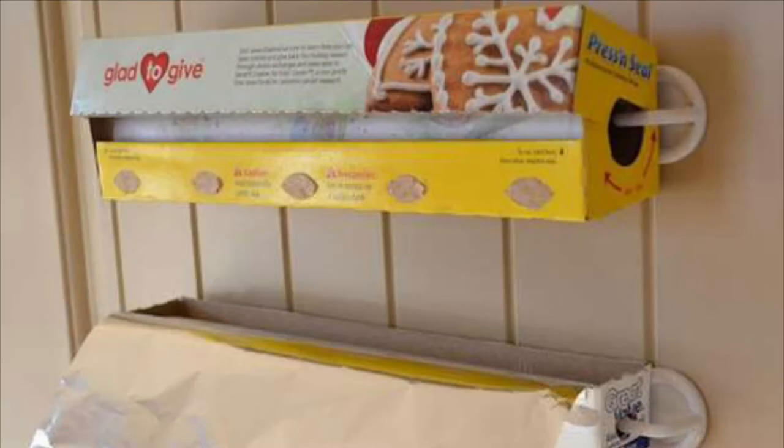Did you know there is a place to punch a hole at the ends of your aluminum foil and saran wrap boxes? Add sideways hooks to the inside of the cabinet and push them into the holes at the end of each box — and voilà!